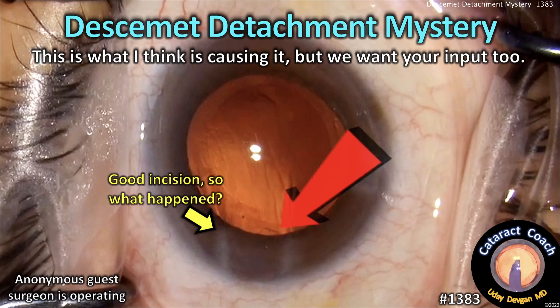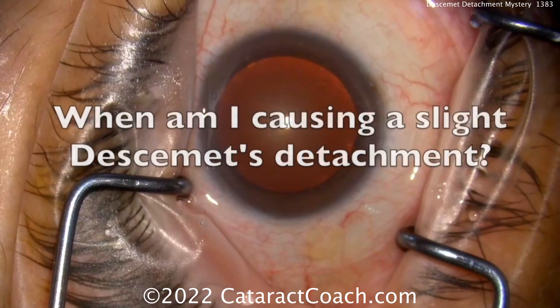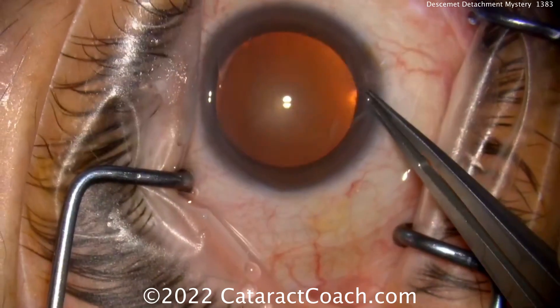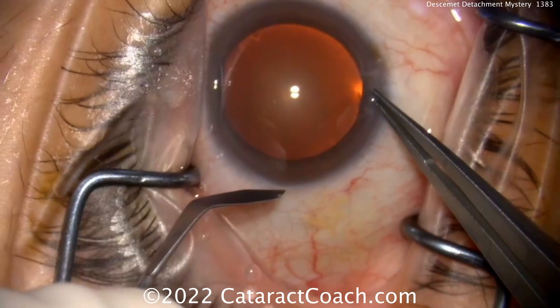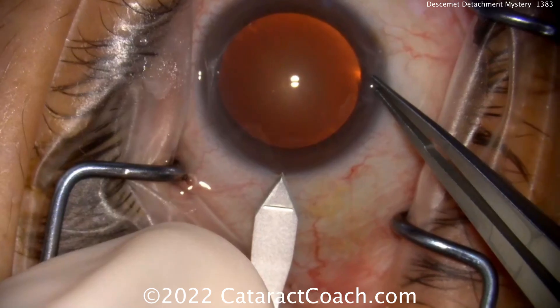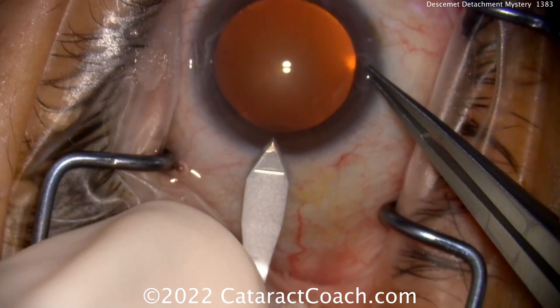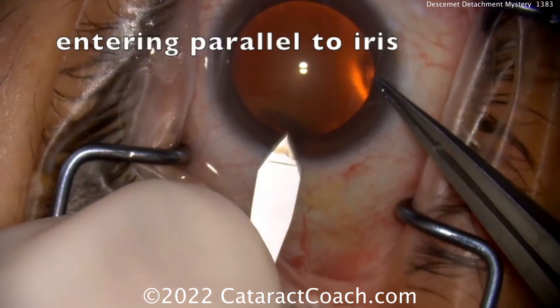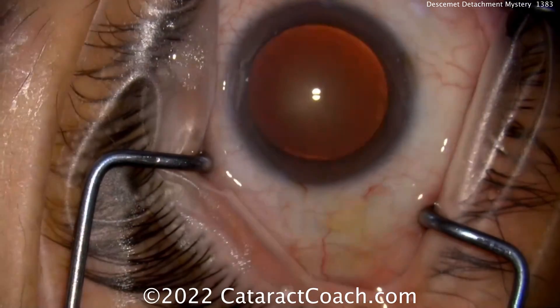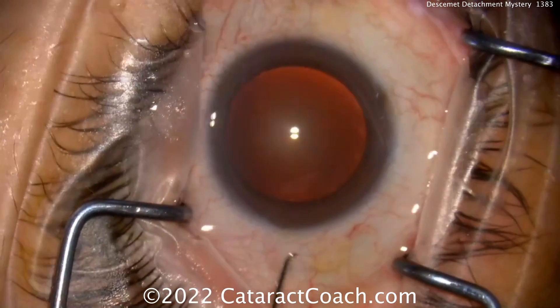At cataractcoach.com, we're investigating what causes Descemet's detachment — but we want your input too. An anonymous surgeon sent us this video and asked: when am I causing a slight Descemet's detachment? This is an experienced surgeon with nice draping. Let's watch the main incision carefully — it's a good approach with a good angle and a two-plane approach. The tunnel length looks pretty good — no issues there.